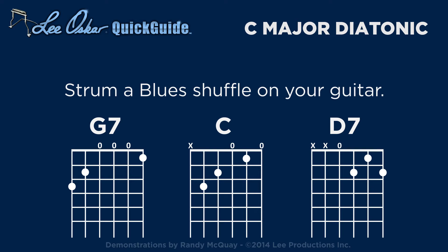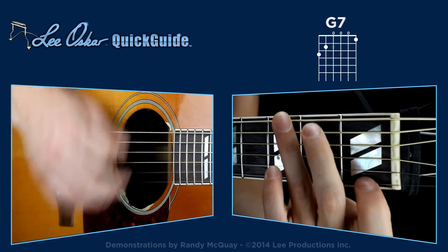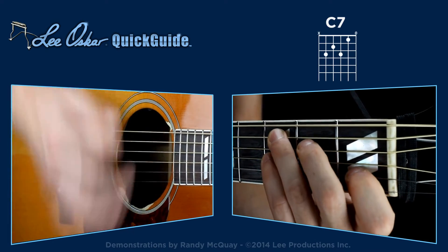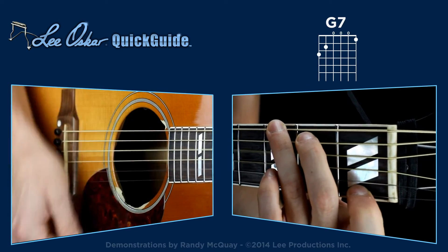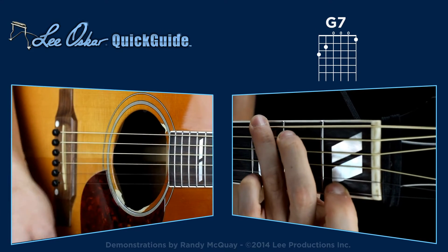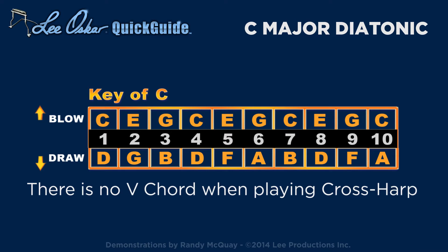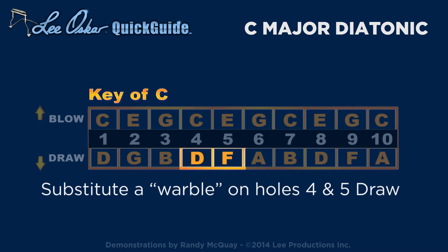Start by strumming a basic blues shuffle on your guitar in the key of G. The diatonic harmonica doesn't have a 5 chord in second position, but blues players often substitute a warble on holes 4 and 5 with a draw.